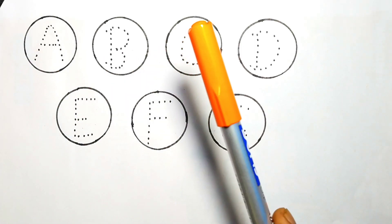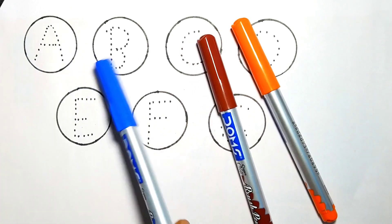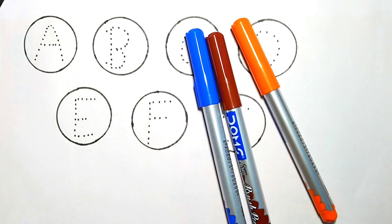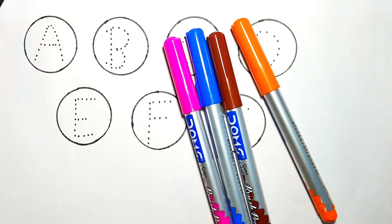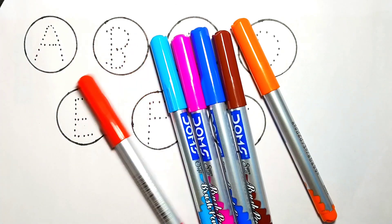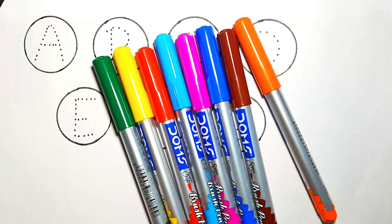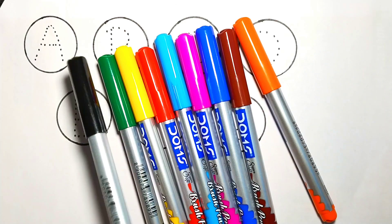Orange color, brown color, blue color, pink color, sky blue color, red color, yellow color, green color, and black color.